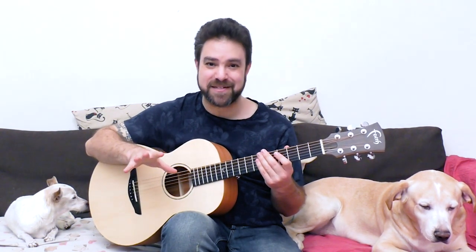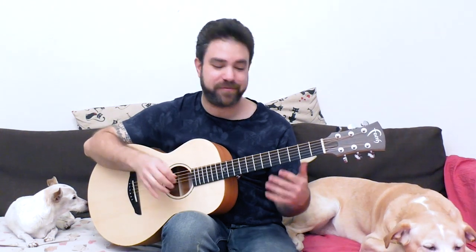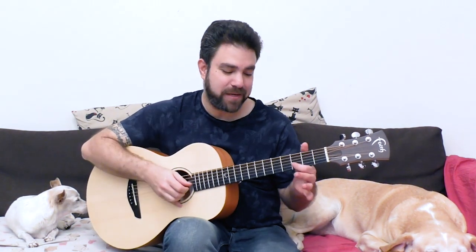Hey there, LickNRiffers! Welcome back to yet another awesome guitar lesson here on LickNRiff, in which I'm going to blow your mind, because you can create a full composition from just one note. Let's take three on the second track, a D note. The secret to this is that there are way more ways to harmonize one note than you can think of at a given moment, because one note is a world of music.